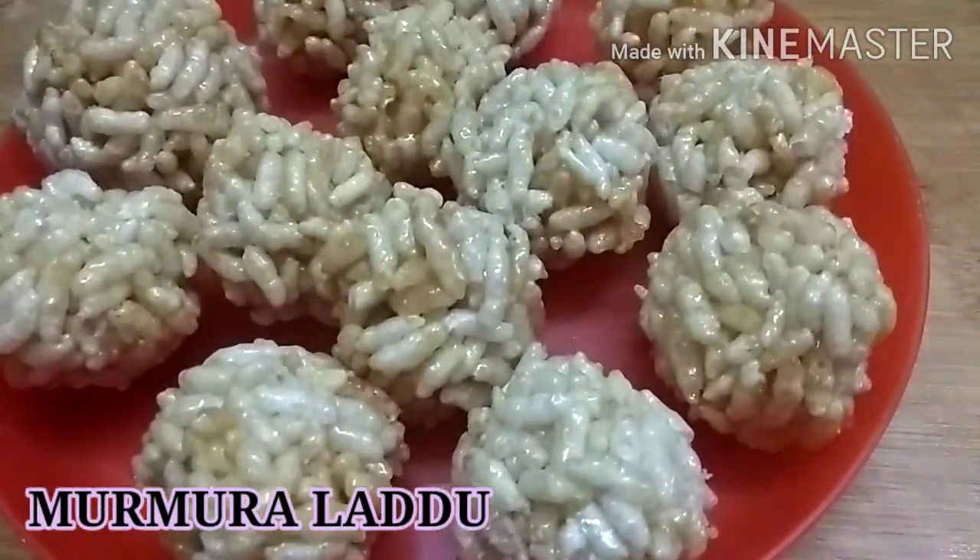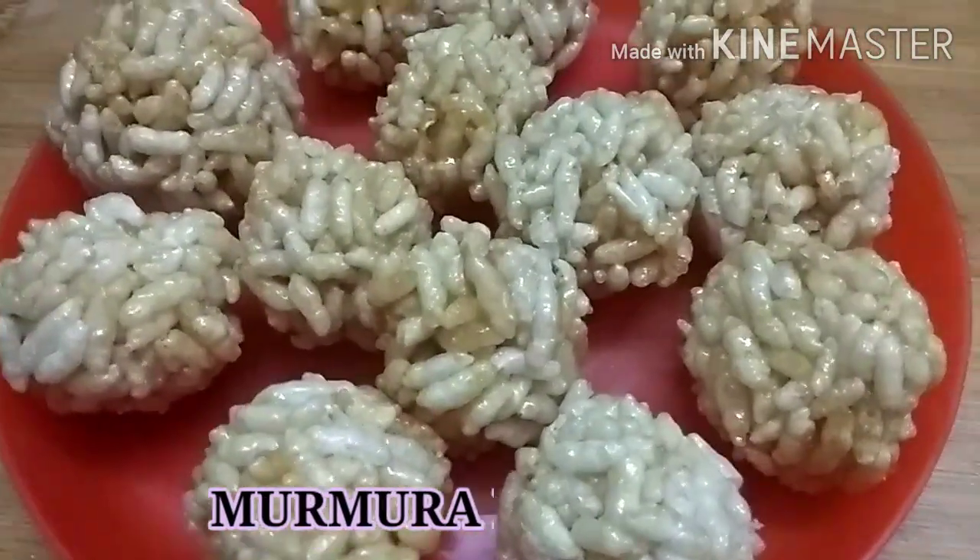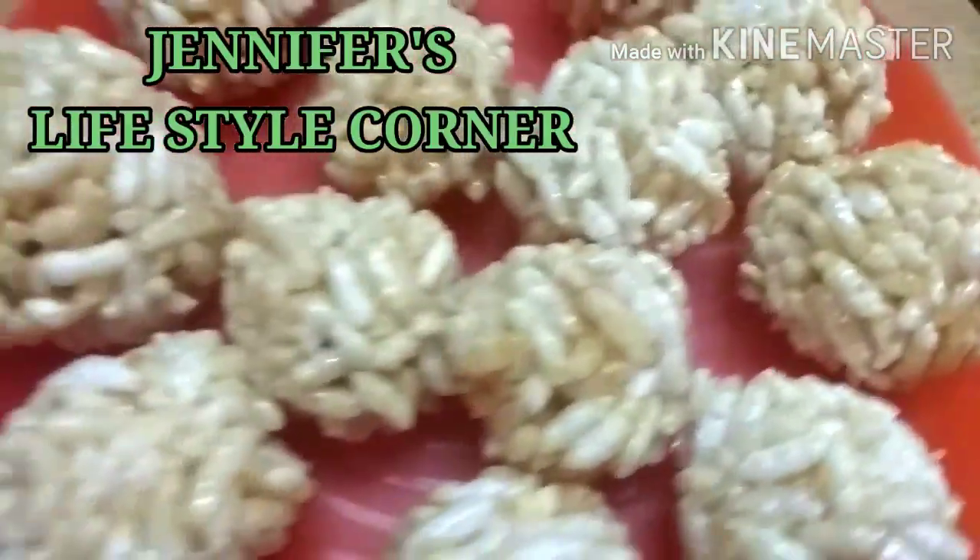Hi friends, hello and welcome back to our channel. Today I am doing special maramara laddus.